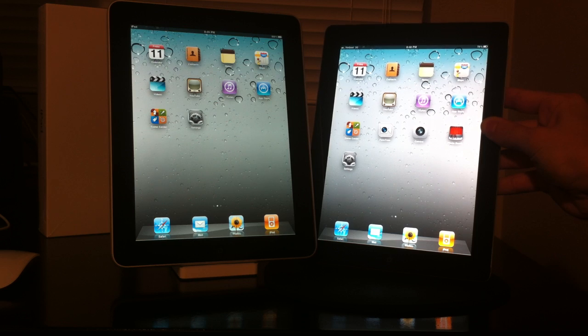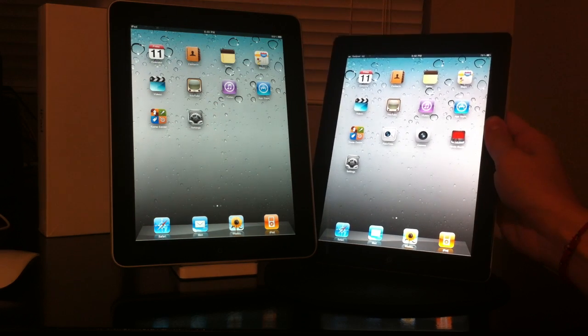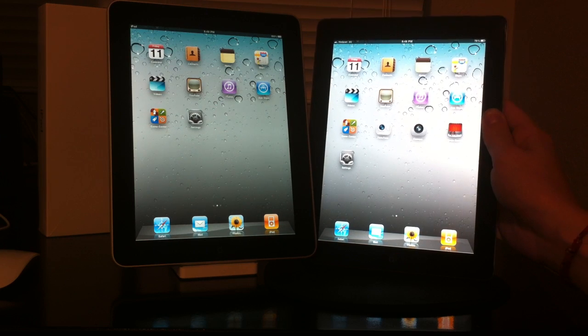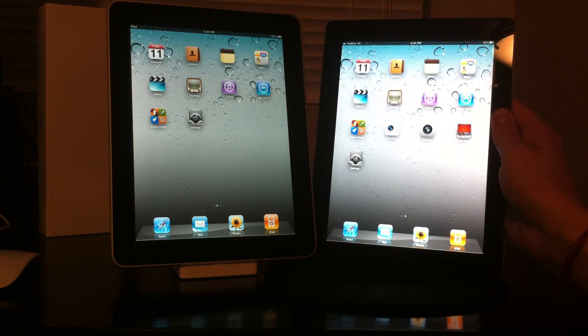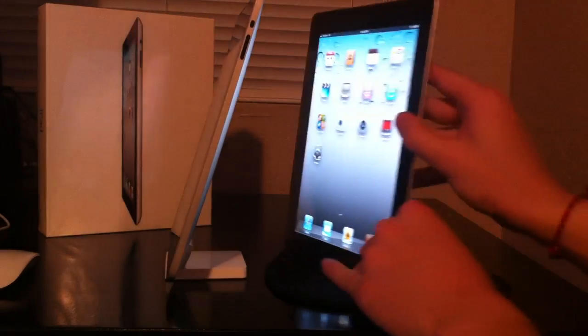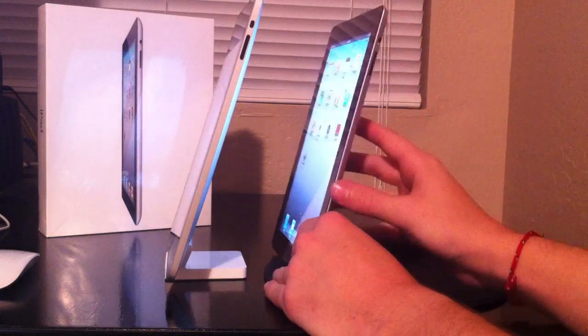The iPad 2 screen is a little bit more clear, a little bit more vibrant, looks a little bit better, but not much of a difference other than the camera on the front of the iPad 2. Other than that, not much to say — they look very similar.